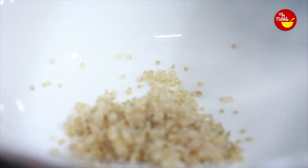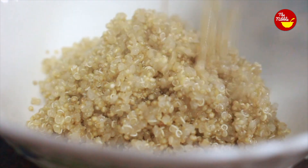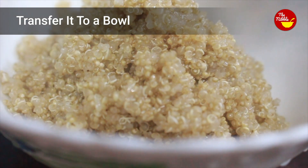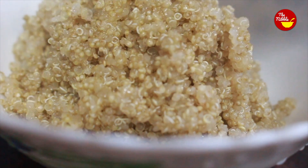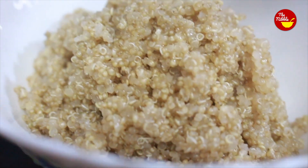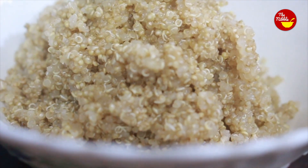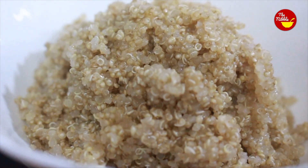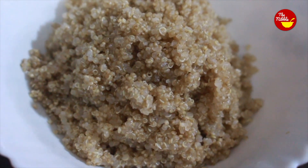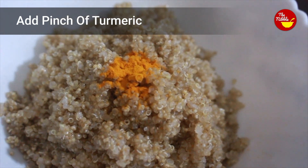I am transferring the cooked quinoa to a bowl and adding a pinch of turmeric, then giving it a good mix.